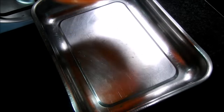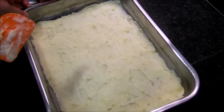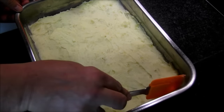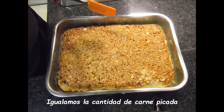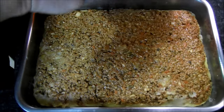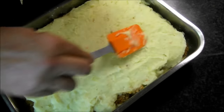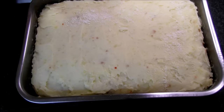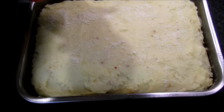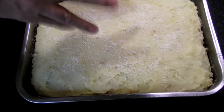Empezaremos poniendo el puré de patatas que habíamos preparado. Ya tenemos toda la bandeja cubierta con el puré. Vamos a colocar el puré encima de la carne, tapando los huecos para que la carne quede toda cubierta. No mucha cantidad de queso, porque no quiero que predomine el sabor del queso. Y ya lo distribuimos y lo colocamos en el horno.